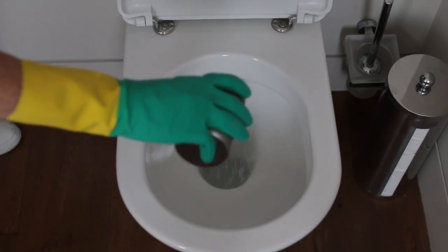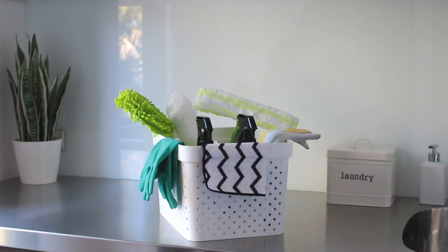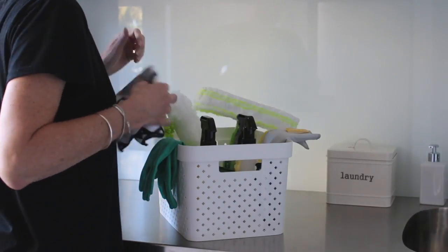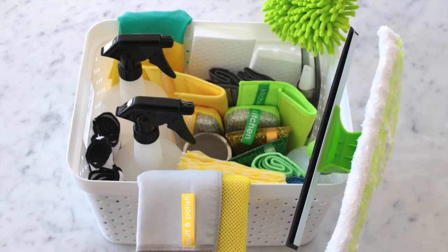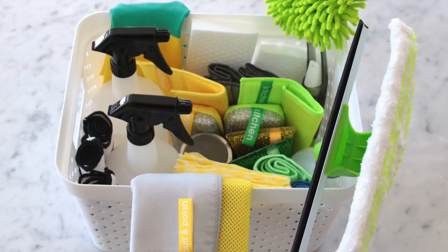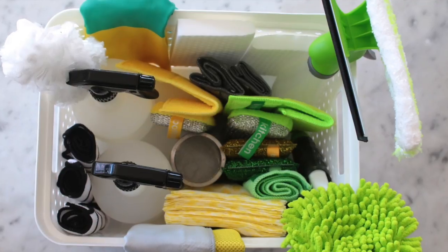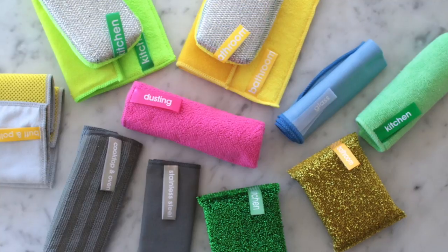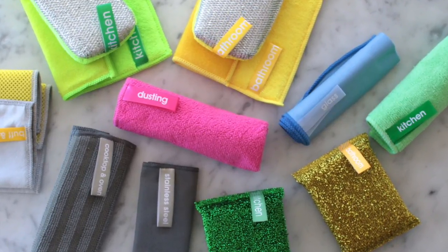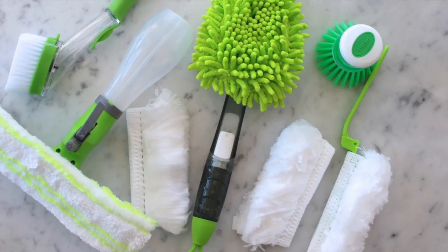The key to taking the hard work out of cleaning is having the right tools for the job. I put together this cleaning caddy with a basket from Kmart and my favorite Simply Clean products, designed right here in New Zealand by a mum of three. They're all really well priced and can be reused over and over again. The best part is that all of the sponges, scrubbers, and dusters are labeled, so you don't end up using the toilet sponge on the kitchen countertops.